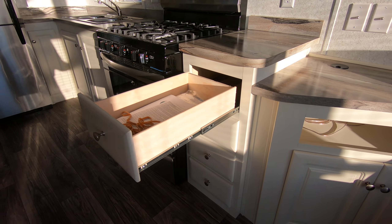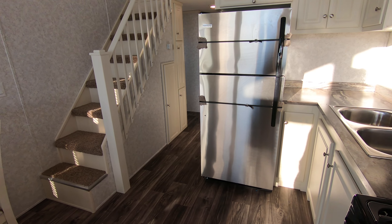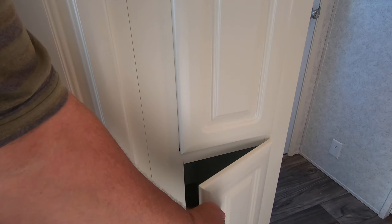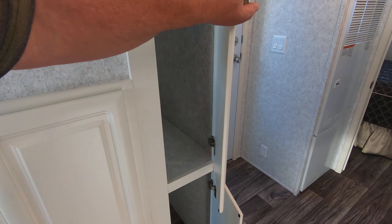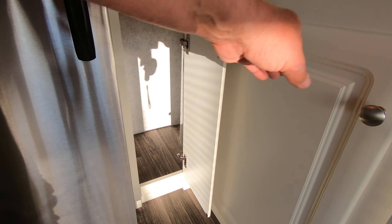All the drawers have full-extension ball-bearing drawer guides. An 18½ cubic foot stainless fridge. There's storage under the steps — four doors there. There's the chandelier that goes over the dinette, and some more storage in here that can be your linen closet or pantry — it just kind of complements what you've got in the kitchen. There's plenty of kitchen cabinets — you've got no lack of cabinets in here.